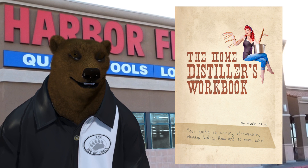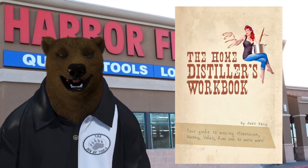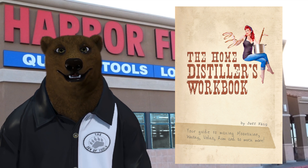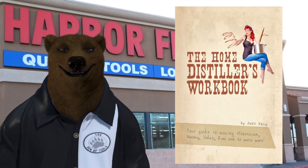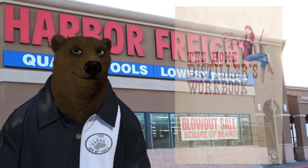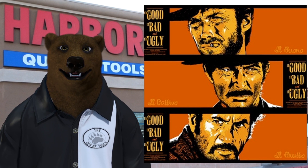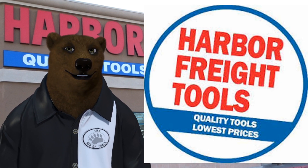But first, a word from our sponsor — that is the Home Distiller's Workbook, your guide to making moonshine, whiskey, vodka, rum, and so much more. This is the best-selling book written on the art of craft distilling. Go check it out — links are below in the video description. This week we're highlighting one of our favorite stores: Harbor Freight.